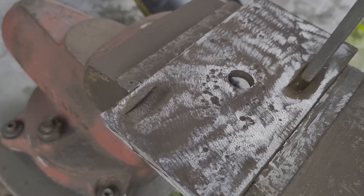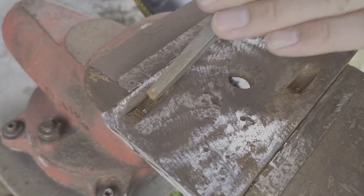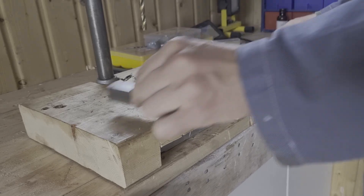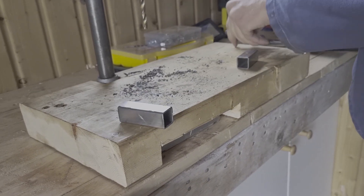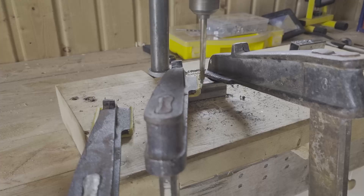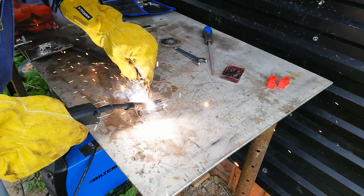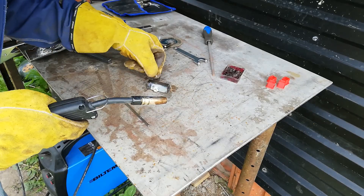I've tried to fill these depressions with some weld, and then I will grind it off and see if I can get a relatively clean, relatively smooth surface. I've got a nut to the side of the square pipe so I can use the screws to lock the table in place.